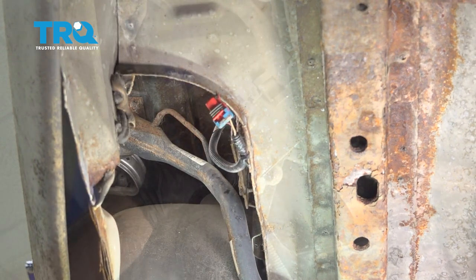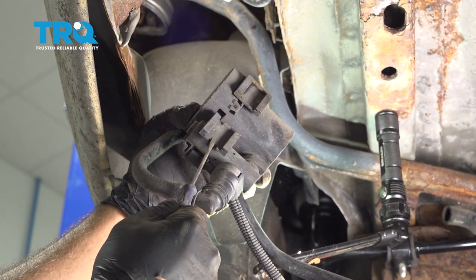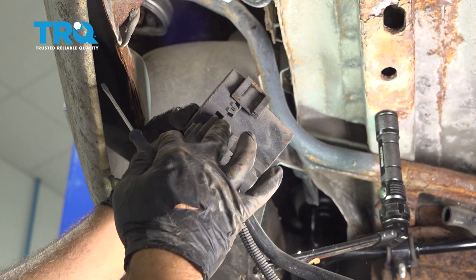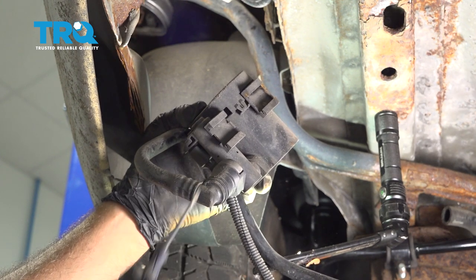Go ahead and remove that from the vehicle. So when you go to remove this part, you're going to install your pocket screwdriver in this area here. There's a metal bracket that slides in this, so you're just going to slide it in there and release the little lock on it.